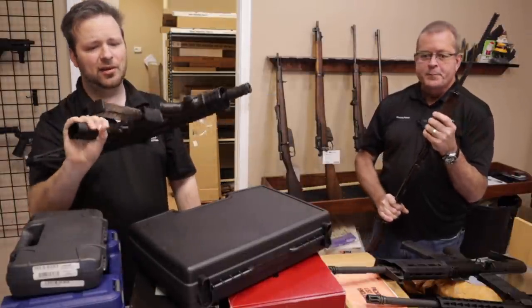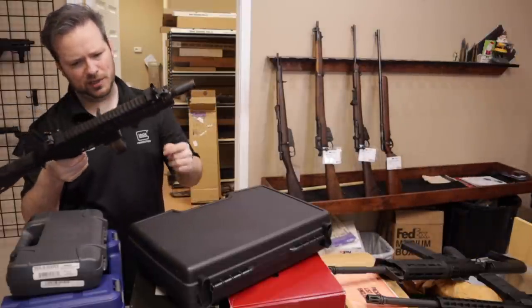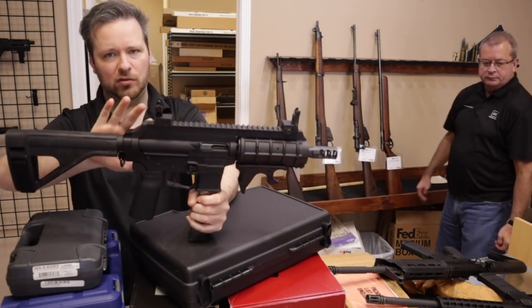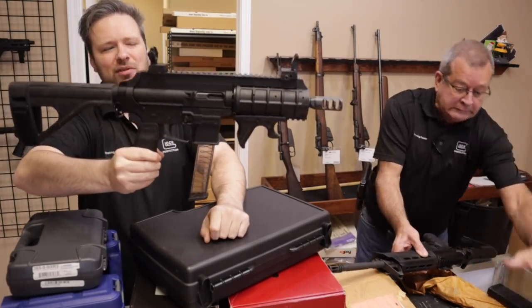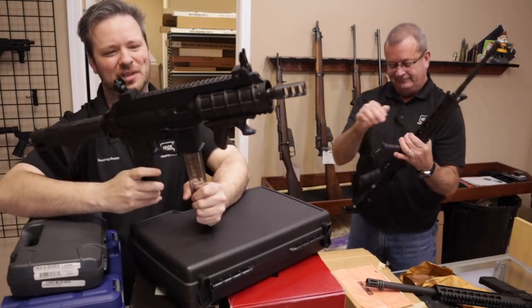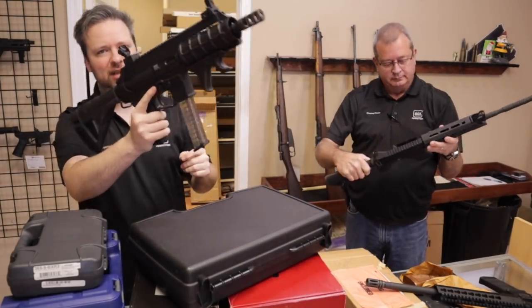This is a little X-Star EP9 — a 9mm AR-type pistol that has full polymer construction and takes Glock double-stack magazines. A little bit interesting. These are not that expensive; you could pick these up new in about the $600 range or so. We've had a couple of these in here before.